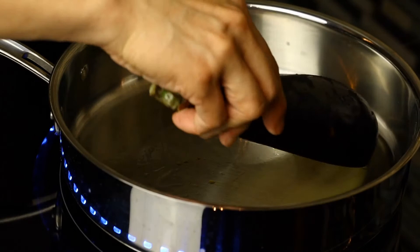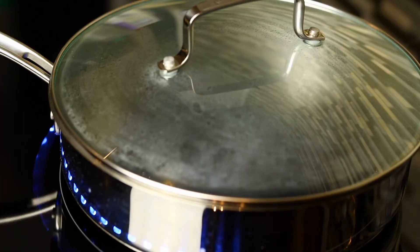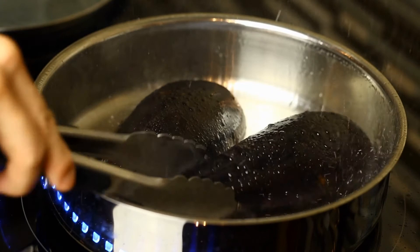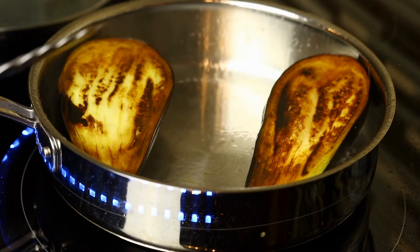I had the heat on medium high with the lid on. What you want to do is just cook until it's soft to the touch. With a fork, gently poke around the surface.